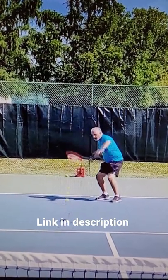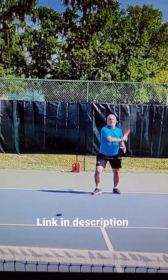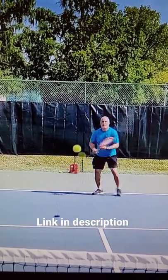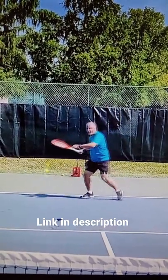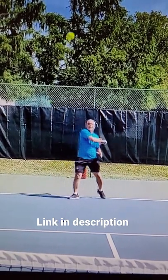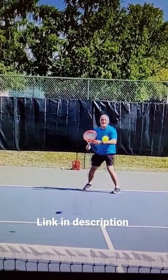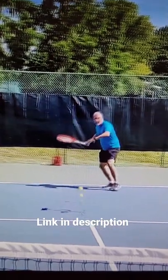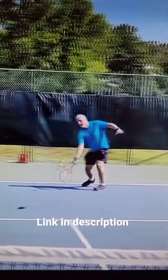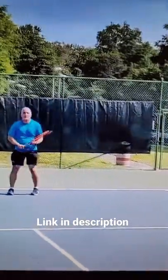I had limited time with this — it was borrowed from a friend and I wanted to get to our training session. From the quick time I had with it, I was able to get into a few multi-ball rally sessions where I was able to hit my full stroke, picking up the timing, hitting on the second or third bounce. I was still able to hit through my shots and work on my footwork.